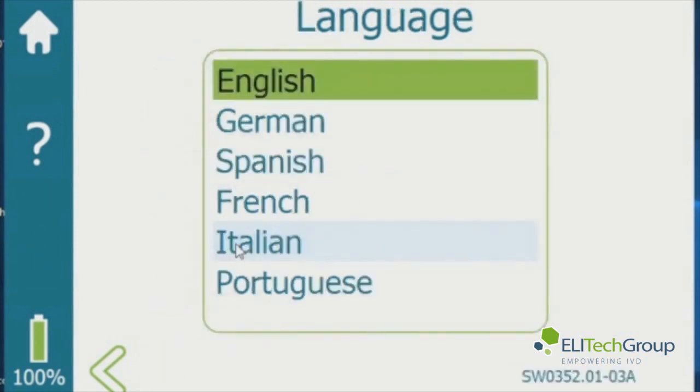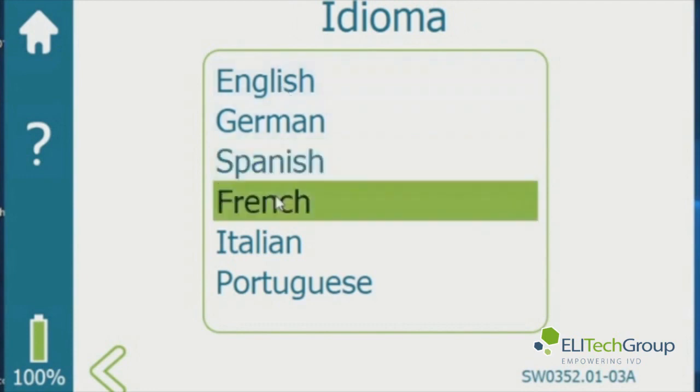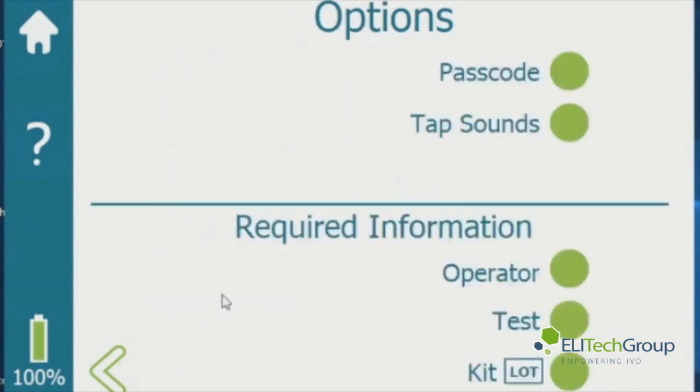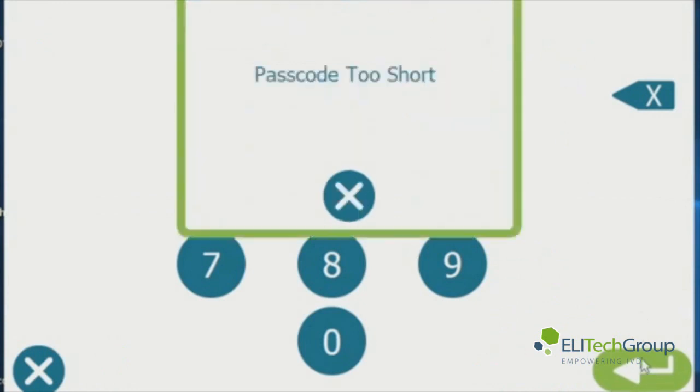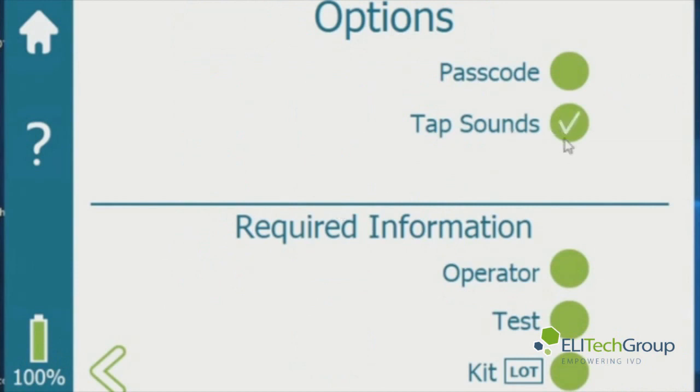Go to language — there are six languages you can choose from. Just highlight the language you would like and hit the back arrow and it has saved it. Now you can go to the options: you can set a password protect so you need a password to access some information, enable tap sound when you touch the screen, and require operator, test information, and kit lot number if desired.